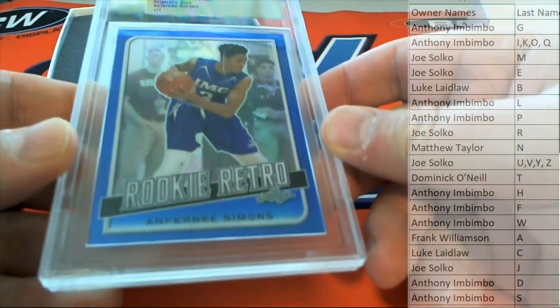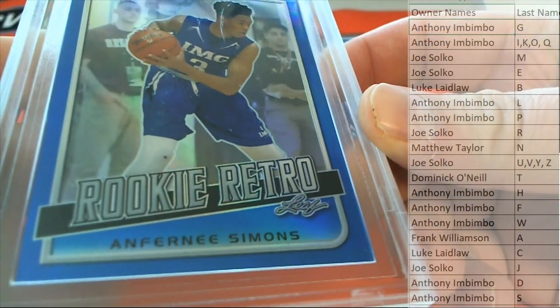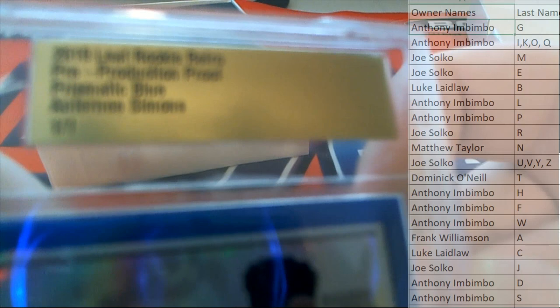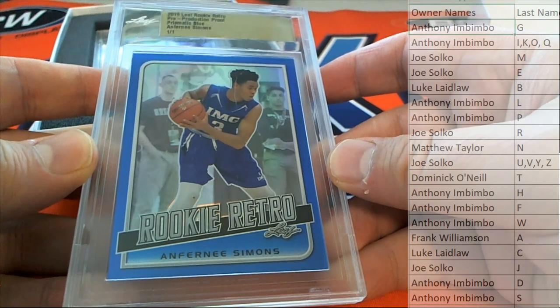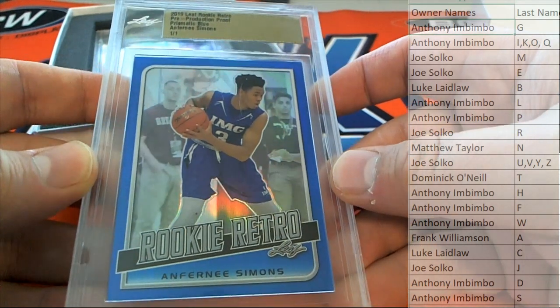Oh yeah! Ben Simmons! Nice — raw record rookie retro. That's a prismatic blue pre-production proof 2019 Leaf rookie retro. Letter S — that is going out to A.I. Outstanding!